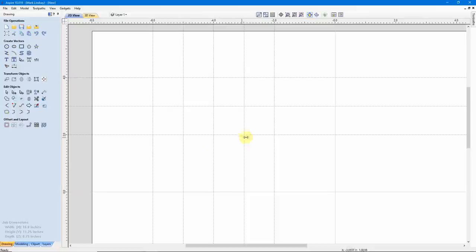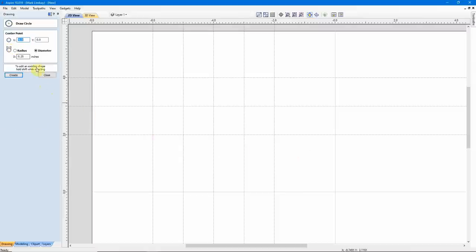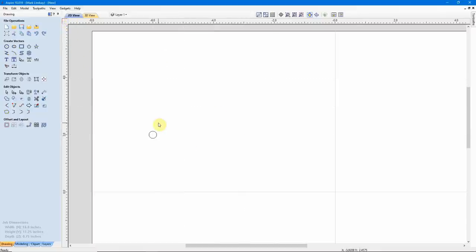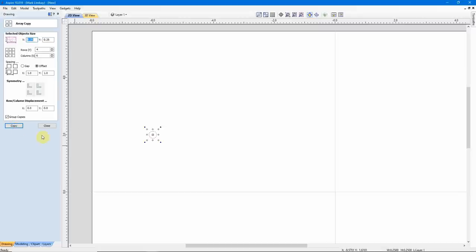Now at each one of these intersections, I want a circle that's got a 1/4 inch diameter. I could go into my Create Circle tool, set my 1/4 inch diameter, and come along clicking to add one, then keep adding them one by one — or I can make this one circle here and create a Linear Array. Now here the guides are kind of in the way, so I'm going to turn them off, select that first circle, come down under Offset Layout, and we'll create an Array Copy.